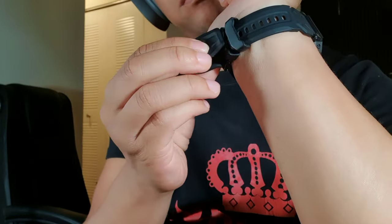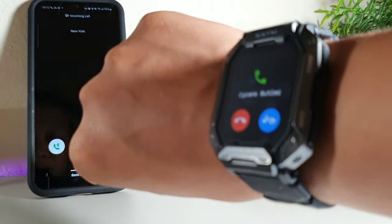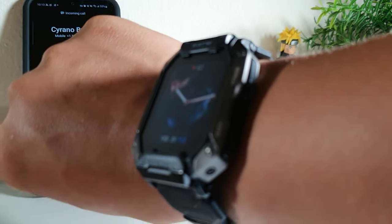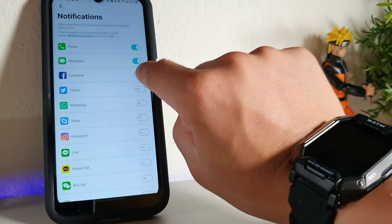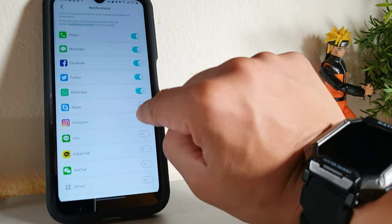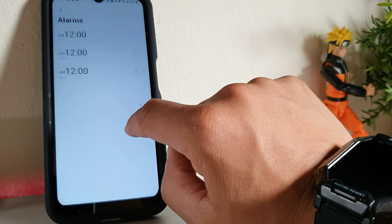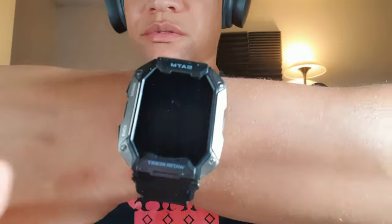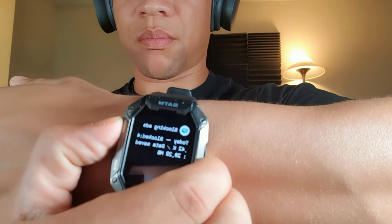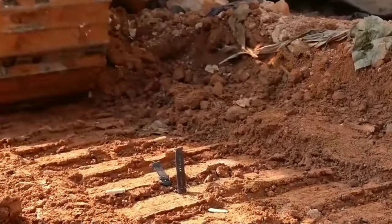It also has interchangeable wrist straps, which is pretty cool, and a fast and smooth experience when it comes to the OS. You're going to be able to reject and silence phone calls on here. Just keep in mind that you can't make phone calls from the smartwatch because there's no built-in microphone, and you can't text messages on here either. But you will get notified through all your chosen apps like WhatsApp, Instagram, and Facebook.